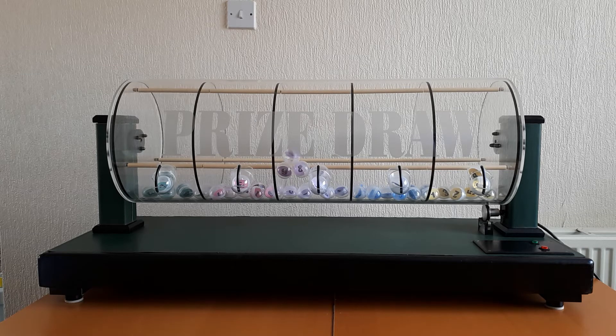This machine is available to hire by the day, week, month, quarter, six months, or even year if you need it for longer.